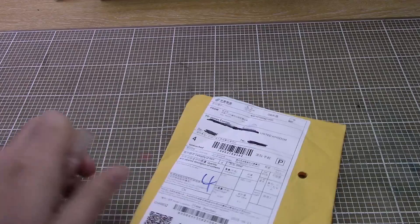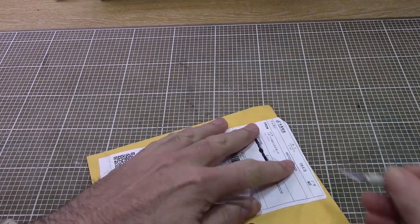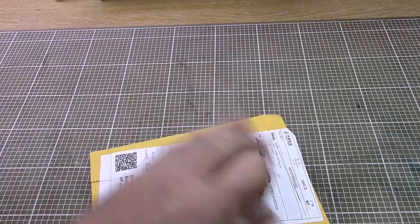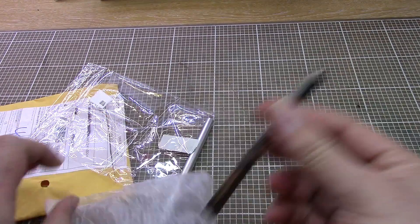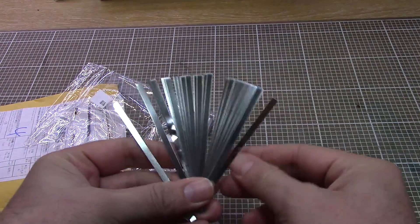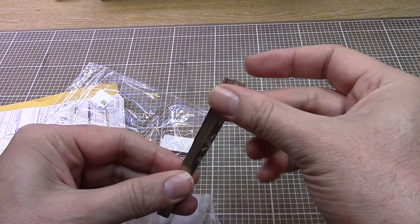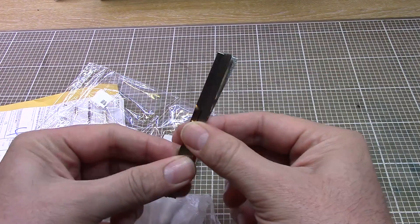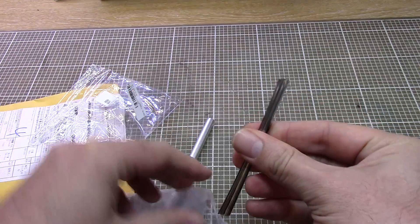Parcel number three has come from China by the looks of it and it says Banggood on it, though I didn't realise I'd ordered from them. Inside here we have a hundred pieces of nickel. I got these for making battery packs — I kind of got fed up with using copper slug tape for connecting my batteries together, so I thought I'd get some actual proper strips of nickel to play around with.